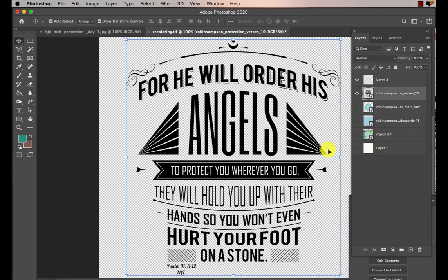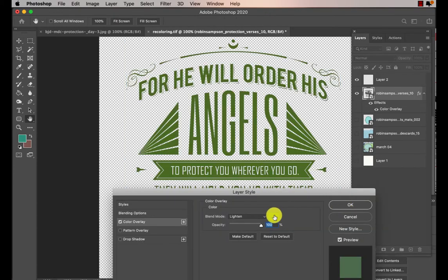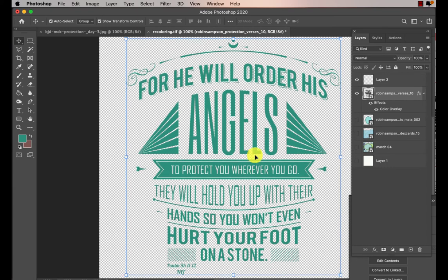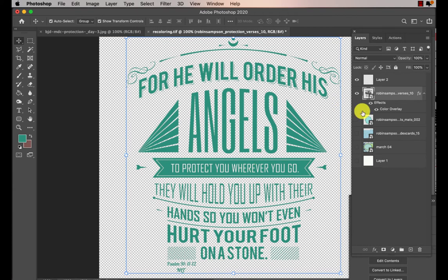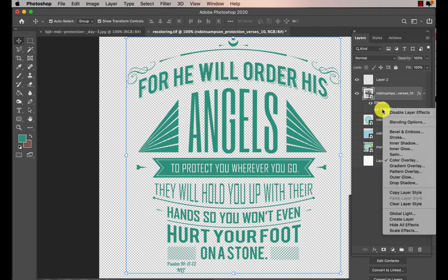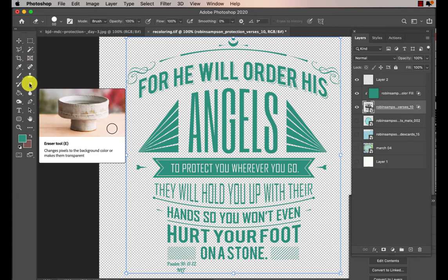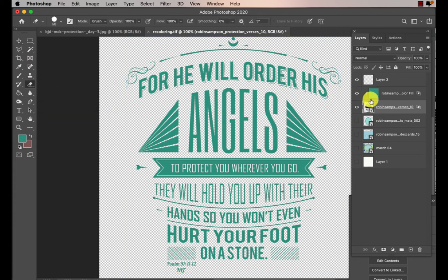Ok let's say that you want this verse — you're just going to go to color overlay and lighten, and put that color. Now let's say it's too much turquoise and a little bit of black would look better. So this is a really neat little trick: go to the color overlay, not the layer but the color overlay, and click on it, then choose 'Create Layer.' That creates a new layer and now I go over and get my eraser tool and erase the parts that I don't want.